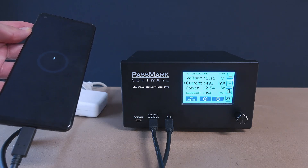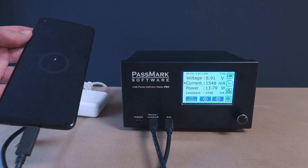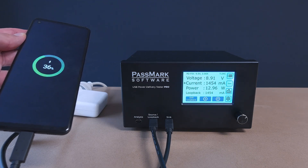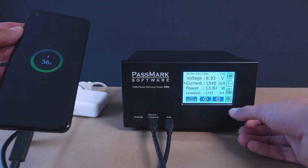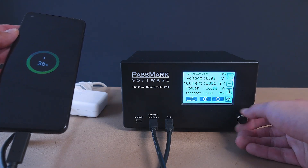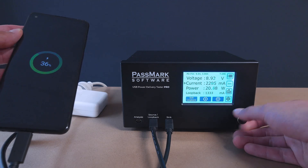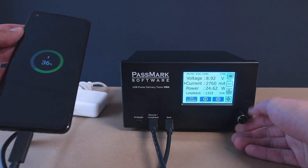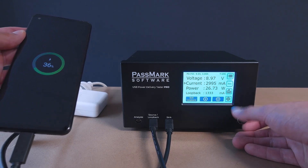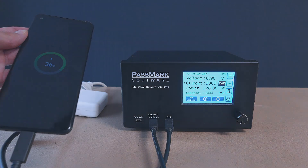The charger also chooses to charge at 1.3 amps, which is much below the maximum power the charger claims to support. Using loopback mode, we can stress the charger to output its maximum power, allowing us to see what happens when the worst case scenario occurs and give us confidence it will function safely in any circumstance. The maximum current the charger can output is 3 amps, so we will increase the load the USB Power Delivery Tester Pro adds until reaching its maximum. From this, we can see that the phone's charge has remained unaffected, showing that the charger performs reliably when pushed to its full capacity.